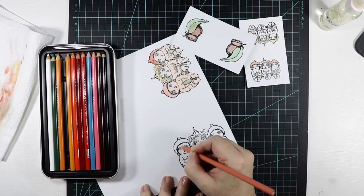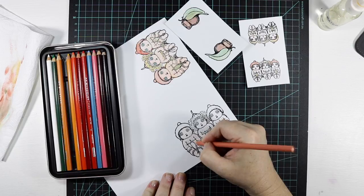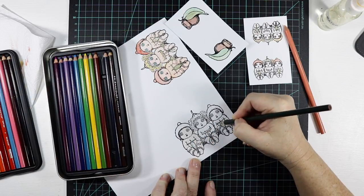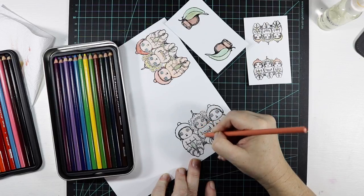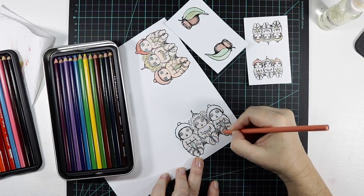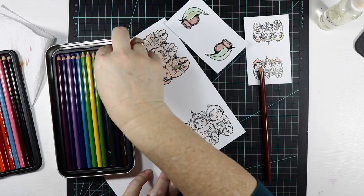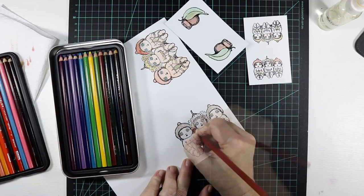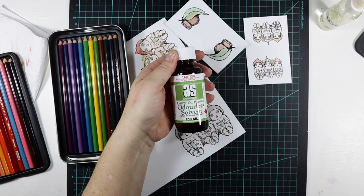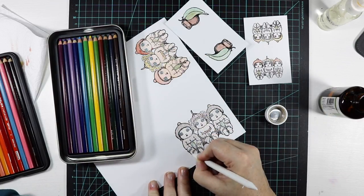Now I'm going to use my Prismacolor pencils just to color in this last image. The clear embossing does assist you in staying in the lines and it's very forgiving. I'm just coloring my images and then I'll use my odorless solvent to blend it out with a blending tool. When you're using this solvent, make sure that you are in a well-ventilated area.